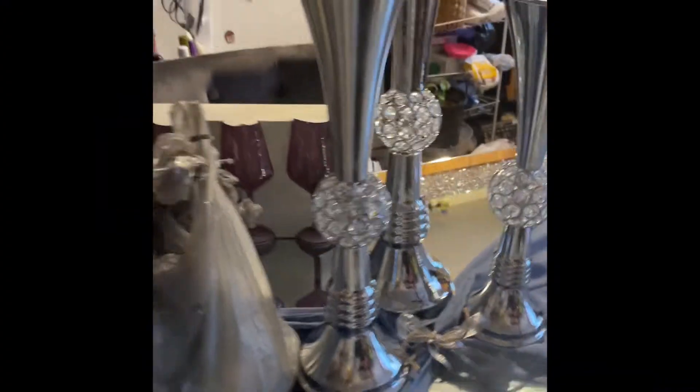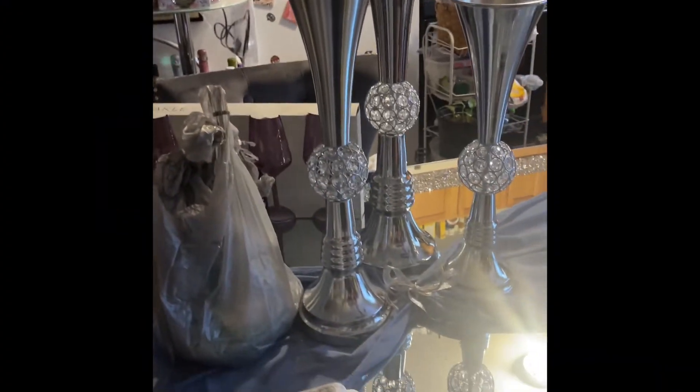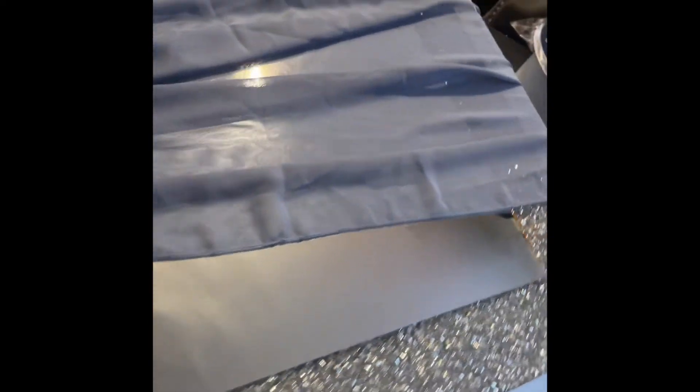Hey guys, I am back — it's your Glamour Planner, and I'm going to show you how I DIY'd my new dining room table, which seats four, and I did it on a budget, so stay tuned.